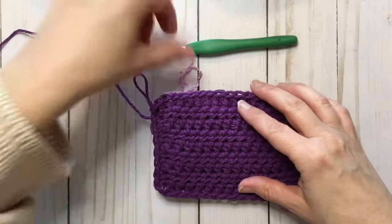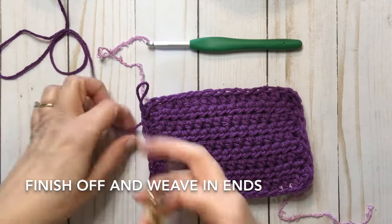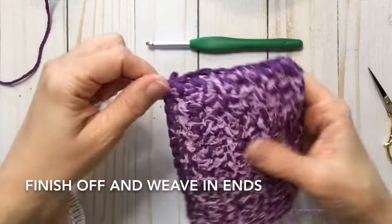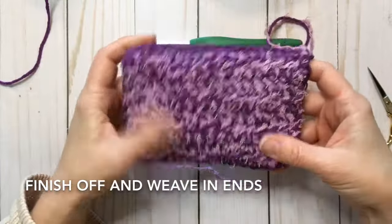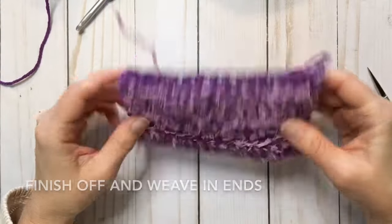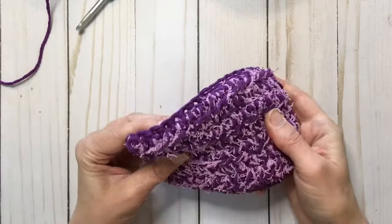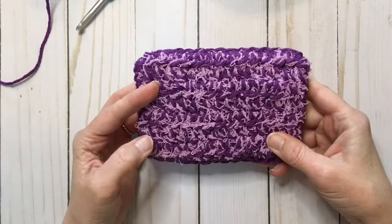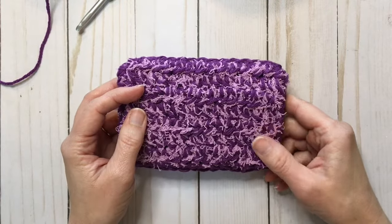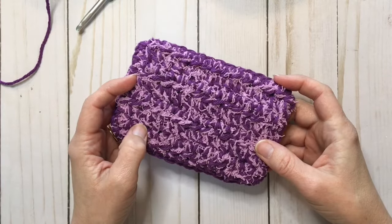So now we have our completed scrubby. I'm going to finish off. If you haven't weaved in most of your ends, go ahead and do that. There we have our completed scrubby — nice and squishy and thick. If you like the written pattern, there's a link to that in the description notes for this video. And if you'd like more crochet video patterns, click subscribe.